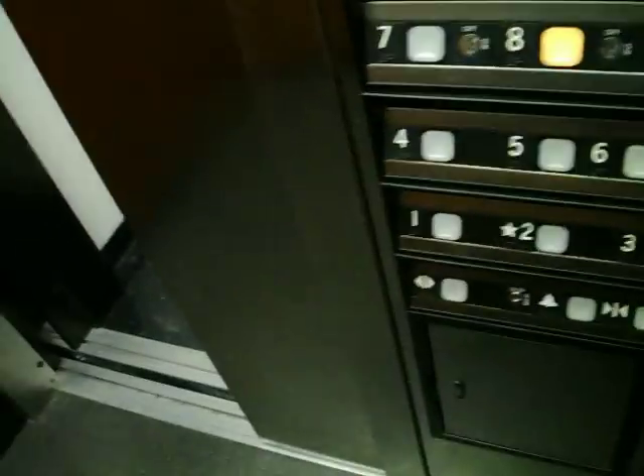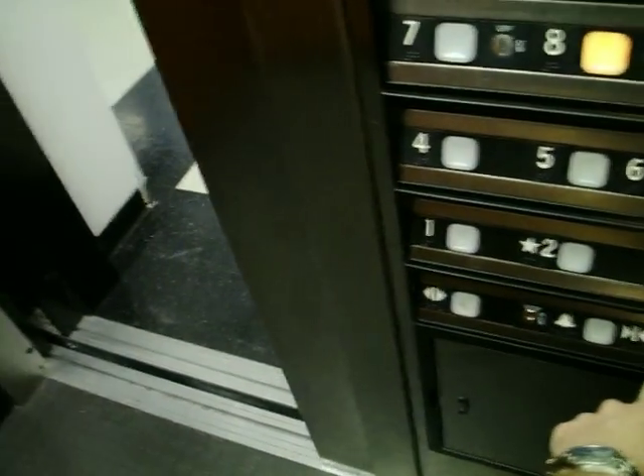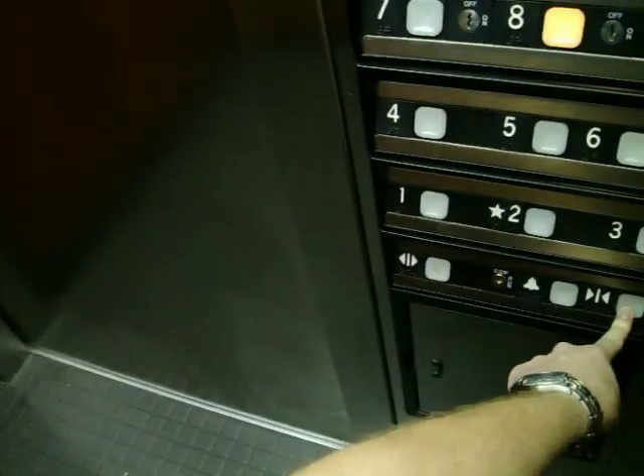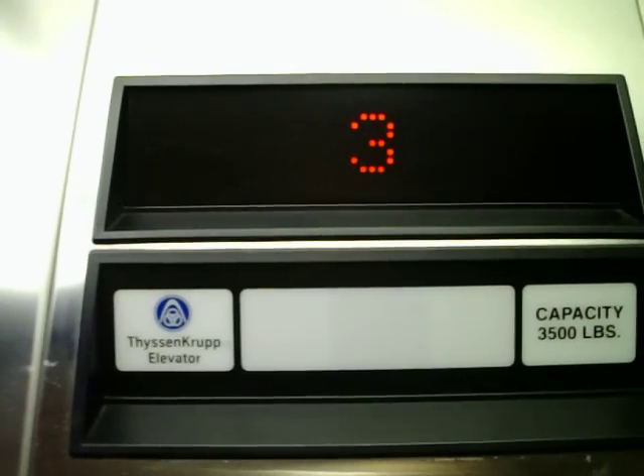Holding down the door close button — pull it off of it, it stops and opens back. Press and hold it. Up, up and away. Once again, no buzzer.